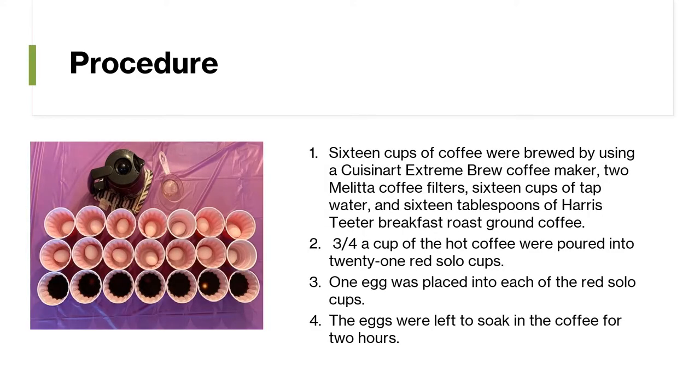The procedure was the following. 16 cups of coffee were brewed using a Cuisinart Extreme Brew coffee maker, two Melitta coffee filters, 16 cups of tap water, and 16 tablespoons of Harris Heater breakfast roast ground coffee. Three-fourths of a cup of the hot coffee were poured into 21 red solo cups.